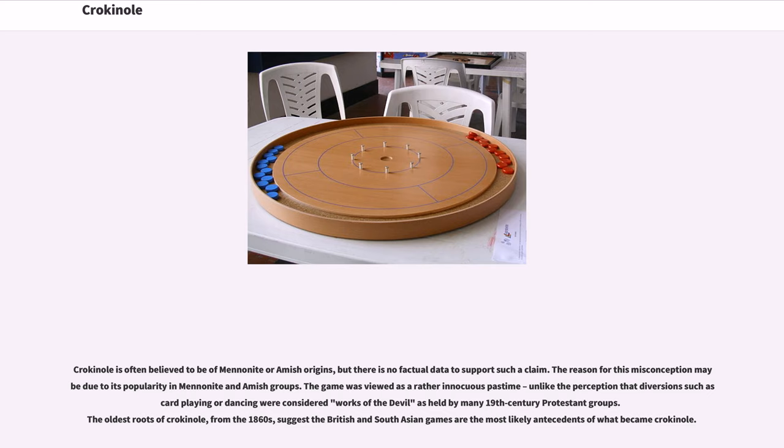The reason for this misconception may be due to its popularity in Mennonite and Amish groups. The game was viewed as a rather innocuous pastime, unlike diversions such as card playing or dancing, which were considered works of the devil by many 19th-century Protestant groups. The oldest roots of Crokinole, from the 1860s, suggest that British and South Asian games are the most likely antecedents of what became Crokinole.